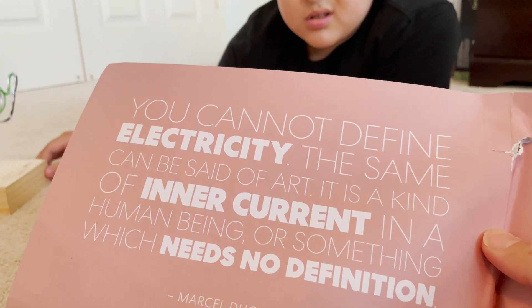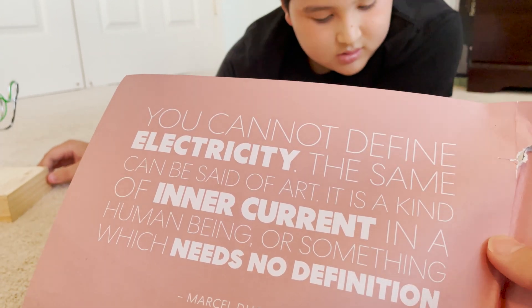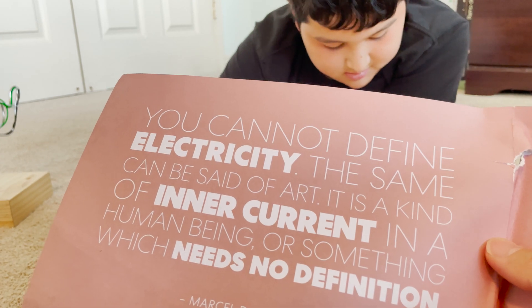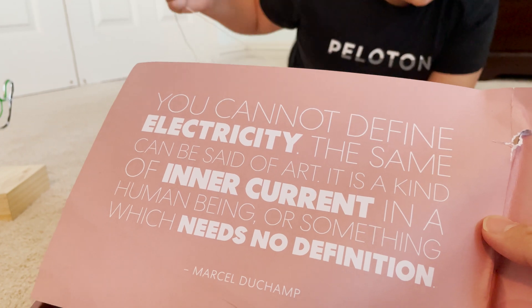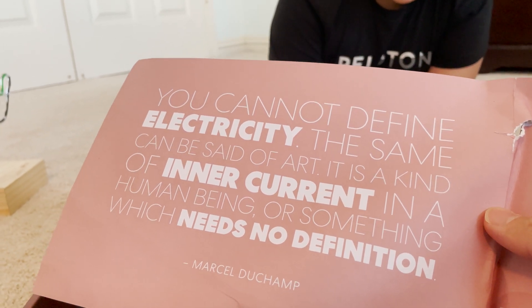Here's a quote: 'You cannot define electricity. The same can be said of art. It is a kind of inner current in a human being, or something which needs no definition.' — Marcel Duchamp.